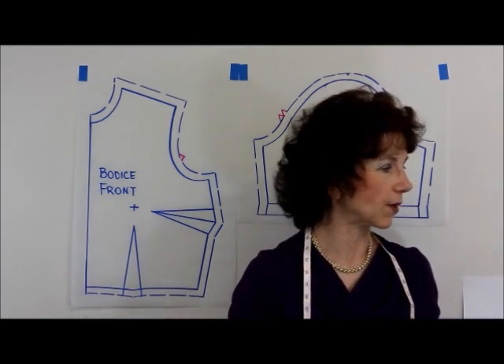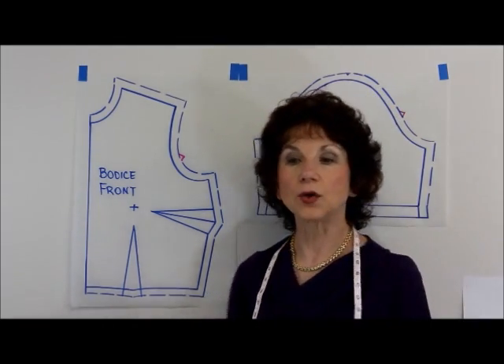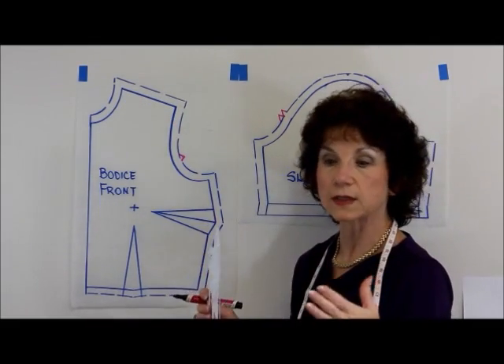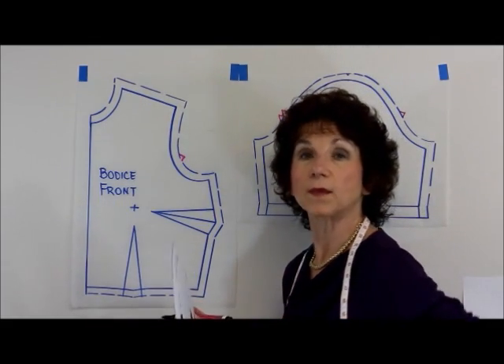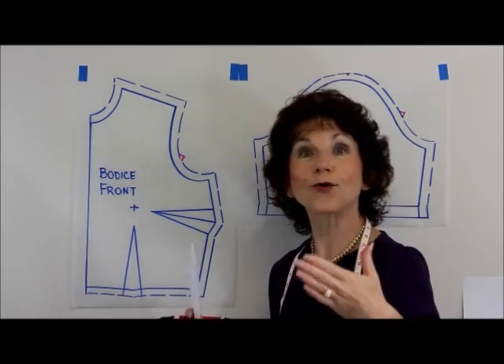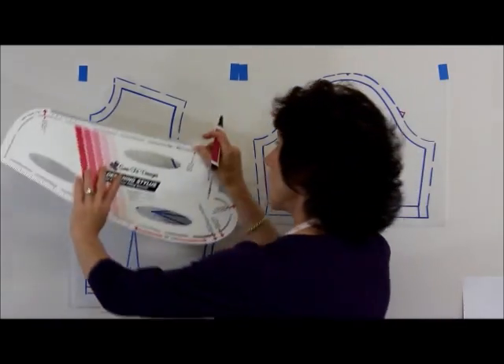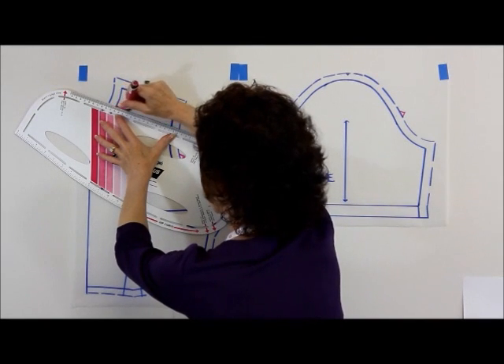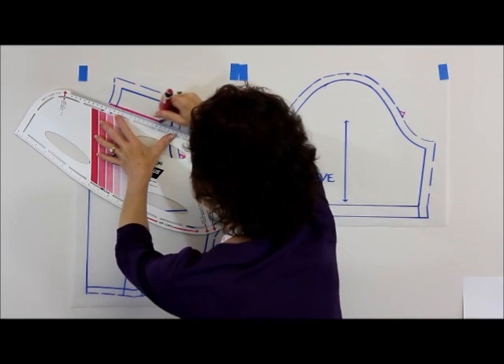But let's take a look at another scenario. Let's say that you want a yoke at the top of your blouse or dress, or maybe you want to have a yoke at the back of your pants or a yoke on the front of your skirt. You would decide where you want that yoke to be and draw your yoke cutting line.